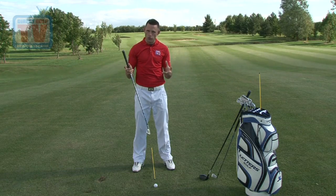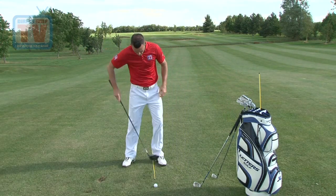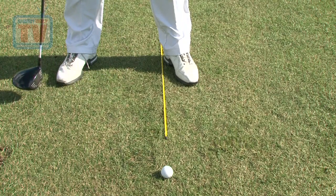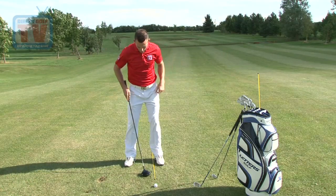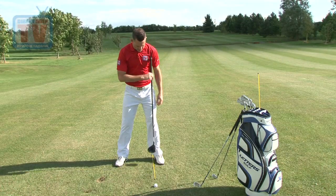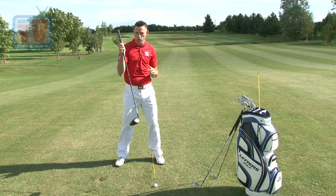Now we're going to go to the driver, where it changes slightly. The ball position is going to go further forward into your stance — literally just inside your left heel. Relate that to what we said about irons hitting down, but with the driver you're trying to hit up on the swing because it's already on the tee. With that, we also want to go slightly wider than your shoulders. If you draw a line, your feet fall just outside it — slightly wider to cope with the fact that the swing is quicker and the club is longer.